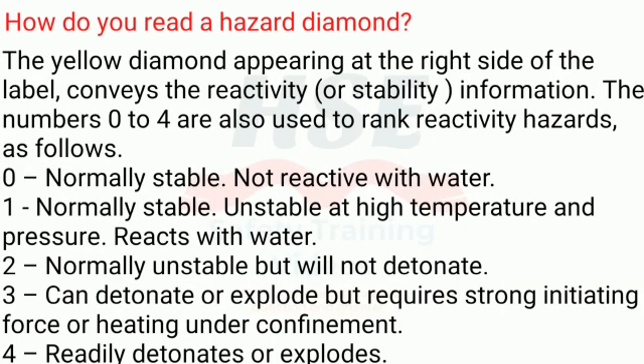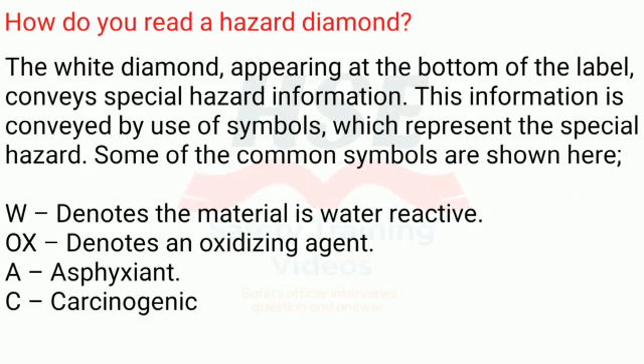The yellow diamond, appearing at the right side of the label, conveys reactivity or stability information. The numbers zero to four rank reactivity hazards as follows: 0 — normally stable, not reactive with water; 1 — normally stable, unstable at high temperature and pressure, reacts with water; 2 — normally unstable but will not detonate; 3 — can detonate or explode but requires strong initiating force or heating under confinement; 4 — readily detonates or explodes.